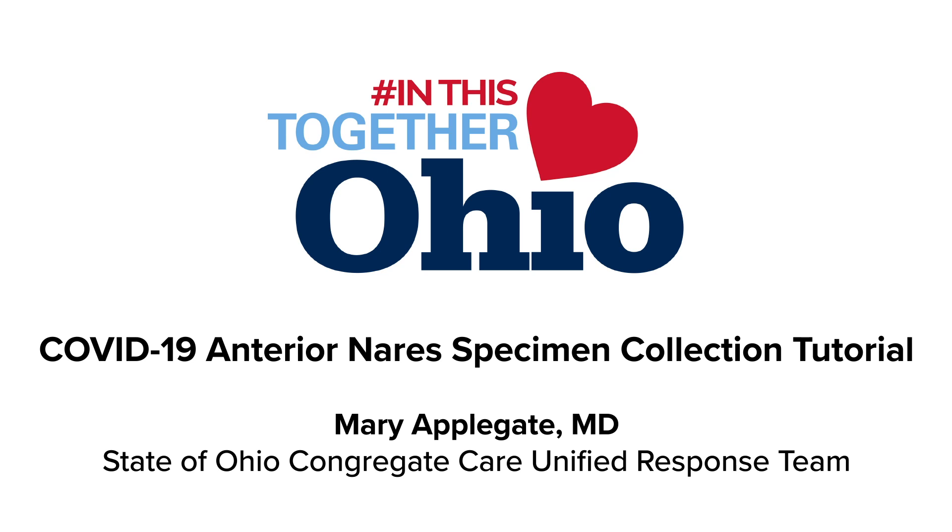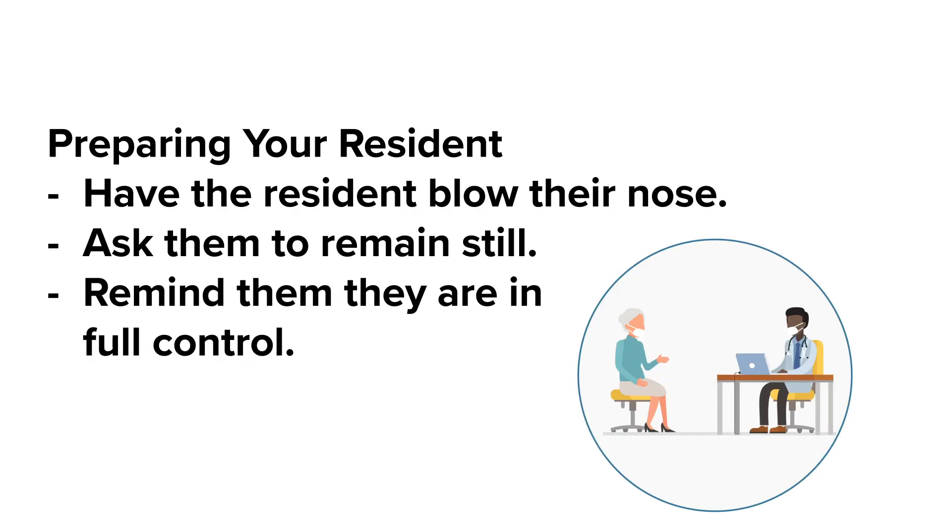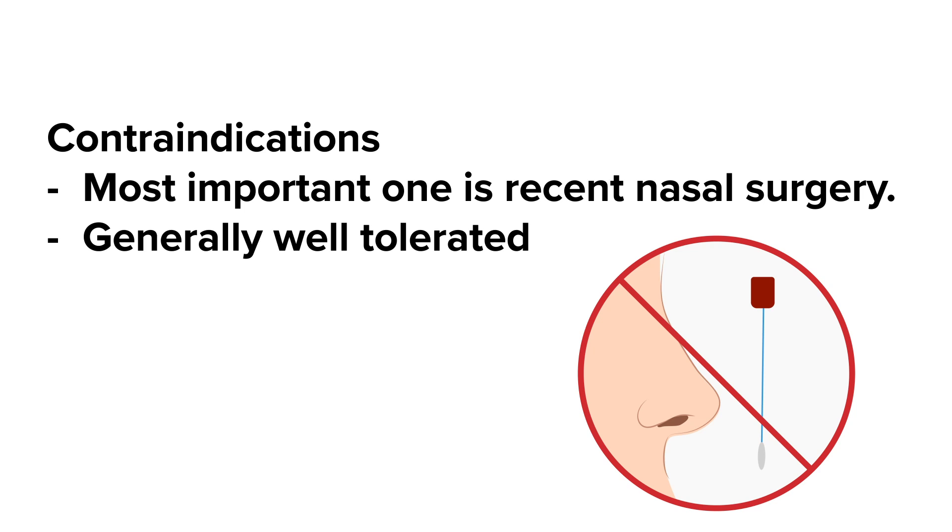I will be describing the process to test for the COVID-19 virus by swabbing the anterior nares, or the very front part of the nose just inside the nostril. We usually have patients blow their nose if they need to, and ask them to stay still, reminding them that they are in full control and the collection can be stopped at their command. There are rare contraindications, most importantly recent nasal surgery, but generally this is well tolerated.